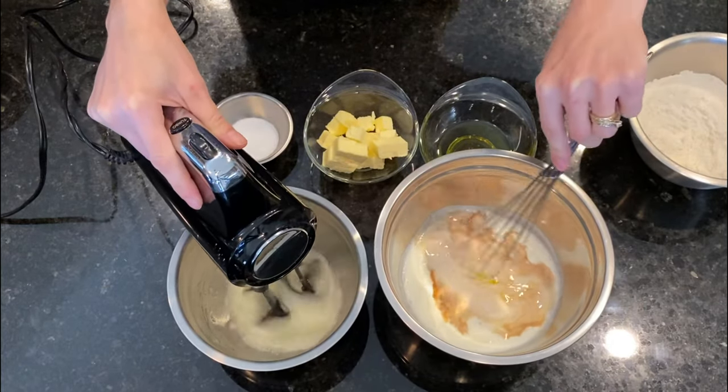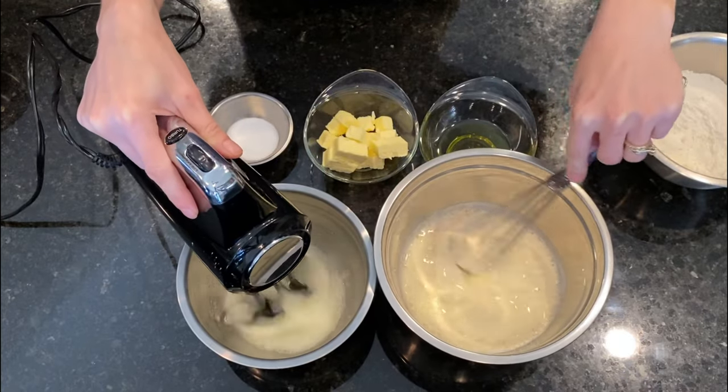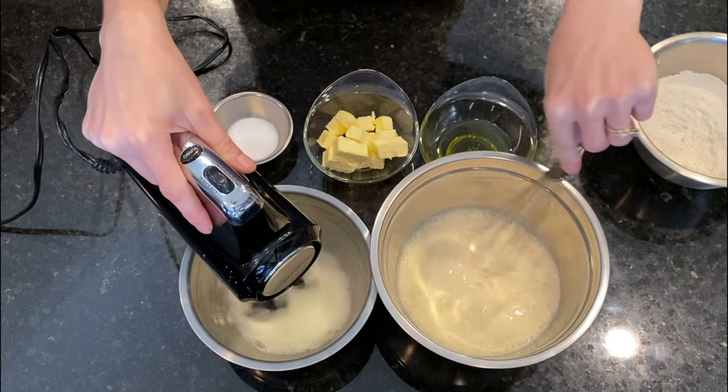We add the vanilla extract to the buttermilk and we mix them with a whisk. We want to mix the wet ingredients in one bowl and the dry ingredients in another and in the end combine them. But by whipping the egg whites separately we increase the volume of the batter and the waffles turn fluffier.